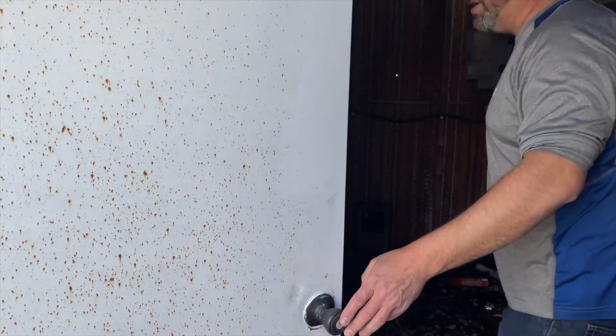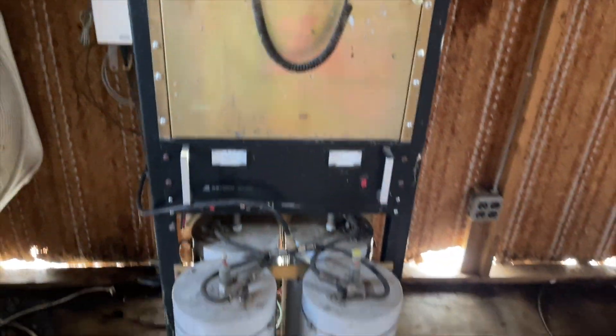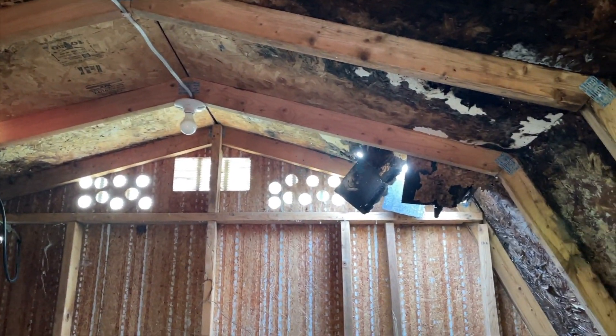In April of 2022, we went back to the site. Our equipment wasn't in the best of shape, but most importantly, it was still there. With the site not being monitored, we were really afraid that someone might have stolen the equipment. But thankfully, that was not the case.